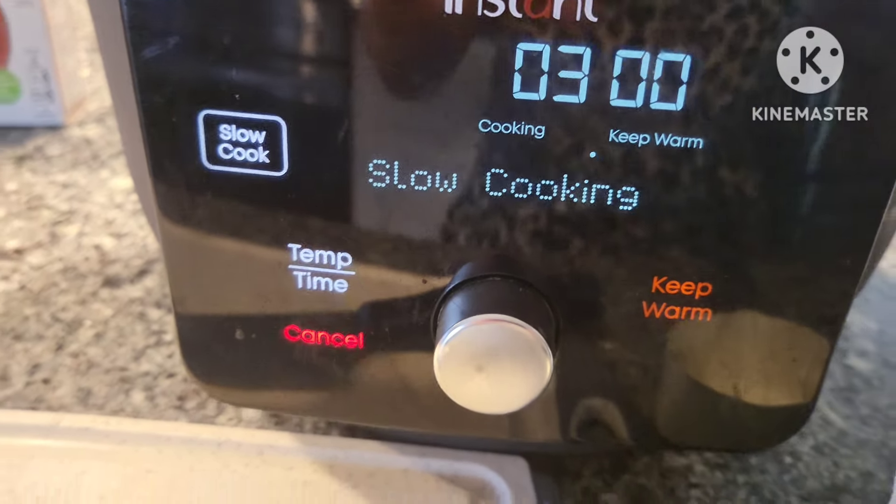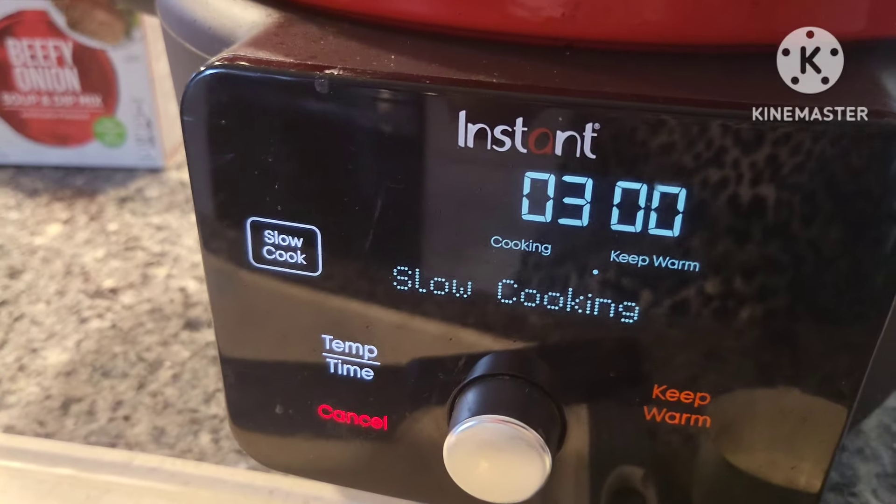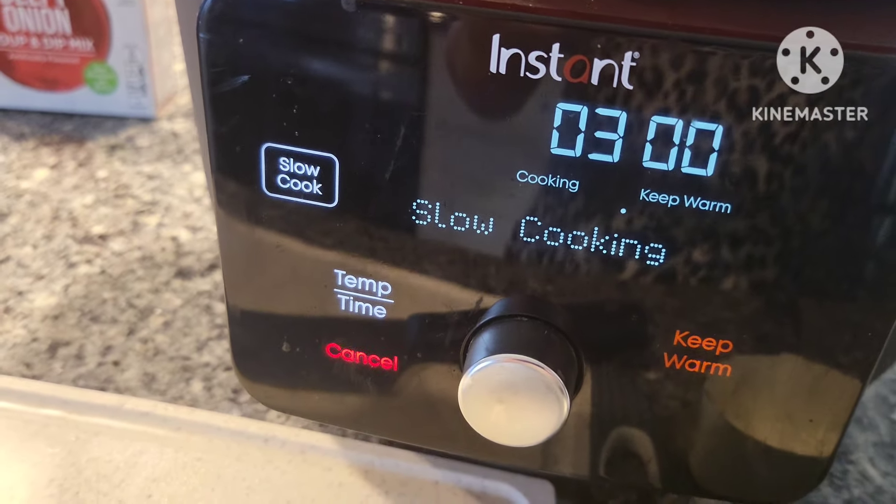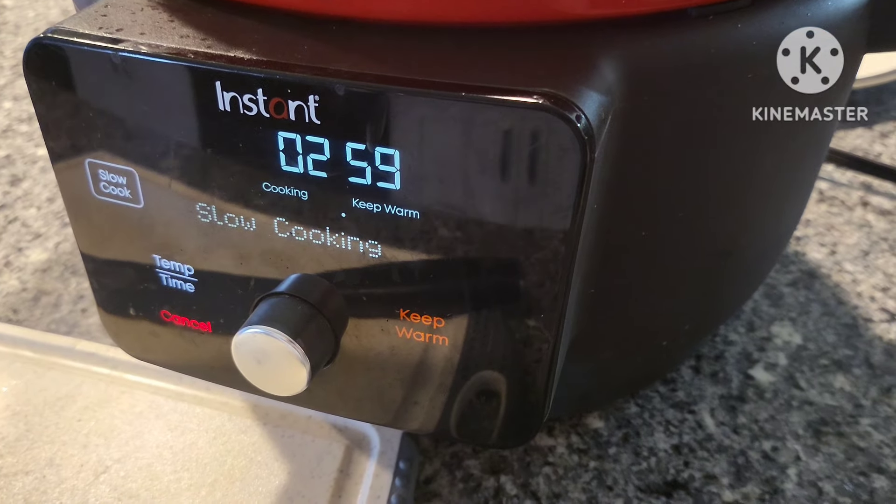If you have the Instant Precision Dutch Oven, you would just do the same — set it for three hours and keep an eye on it. There it goes, it's already counting down.